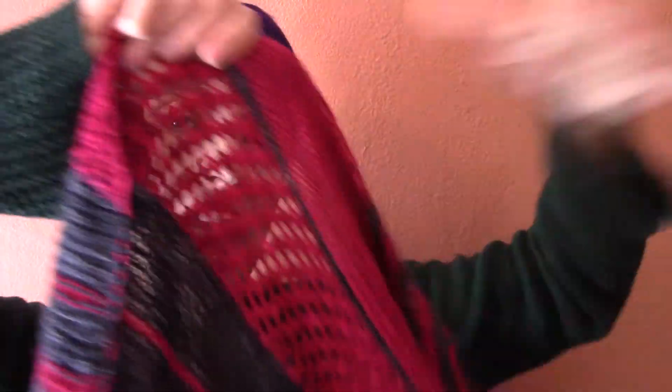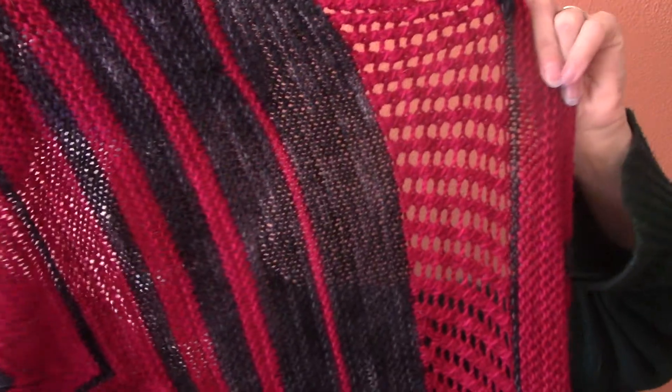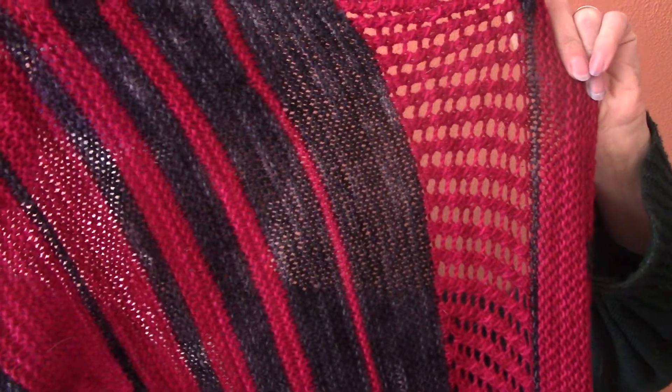The yarn I used is Fly Designs Cashmara in Ruby, and then Goosey Fibers on their MCN base — Merino Cashmere Nylon — in the Grimald colorway, which is basically black. I called it the Vampire Bat shawl because it's red and black, and I love it. It's really soft and lovely.